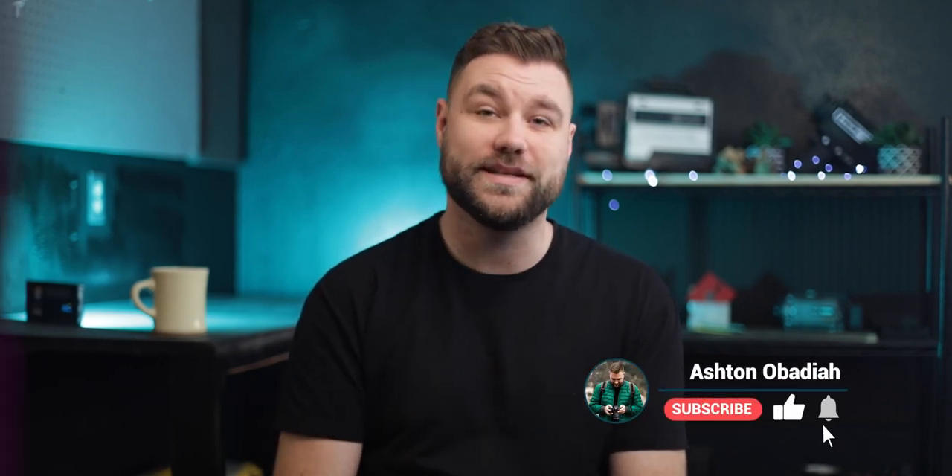All right, so that is the Canon EOS RP in two minutes. If you have any questions left, throw them down in the comments — I would love to answer them for you. And on your way down, click the like button, maybe consider subscribing to hang out some more.